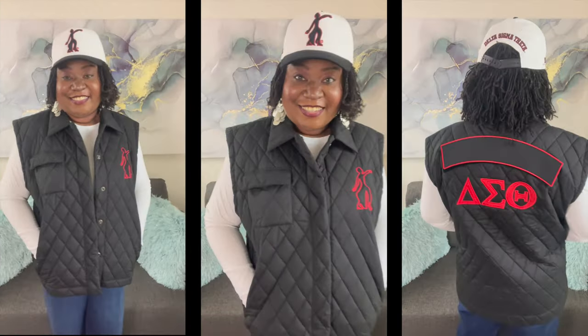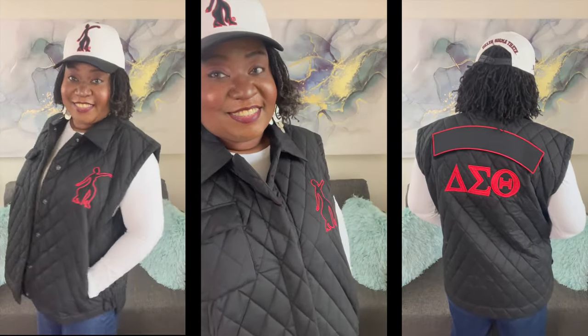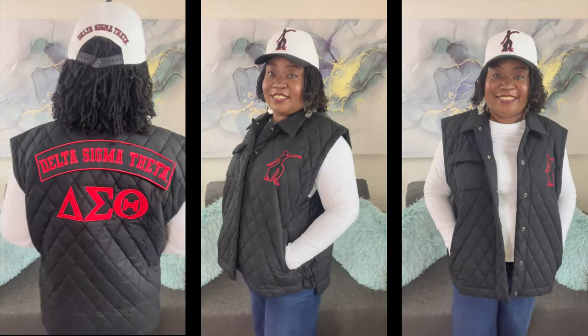I'm going to go try this on and I'll be right back. Okay, I'm back. I hope you enjoyed the February DeltaBox reveal. If you do not have a DeltaBox, I don't know what you're waiting for.